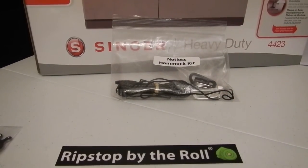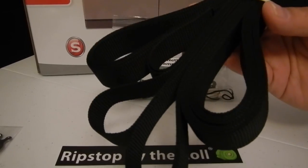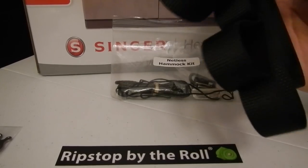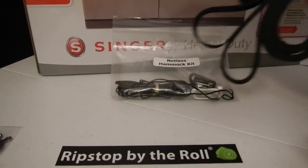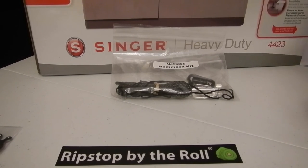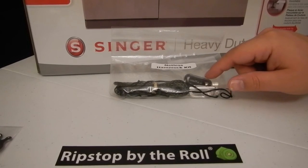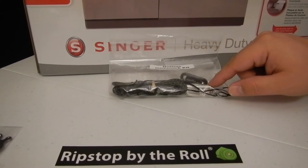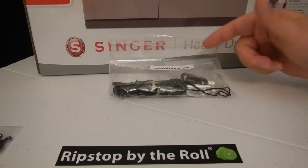I happened to also buy some webbing - $7.25 for 25 feet of one-inch webbing with 1500 pound breaking strength. I would have liked to have seen the webbing included - I think that would have been neat, and maybe enough cordage to make a ridgeline, which is what Dutch has at his Make Your Gear website. That's like an all-inclusive kit. But this netless hammock kit is neat too.